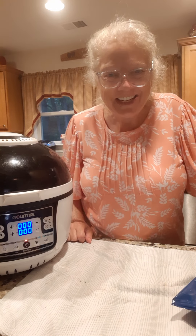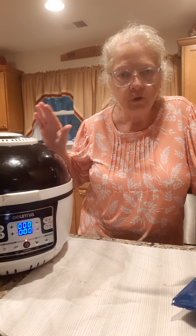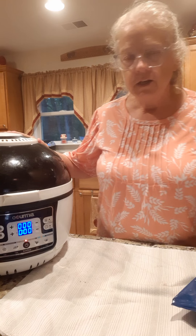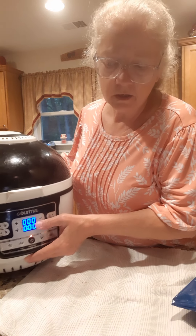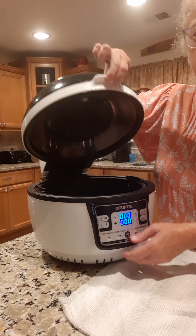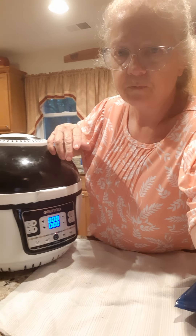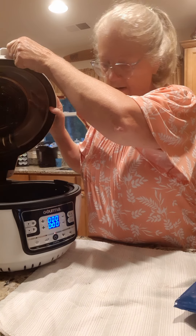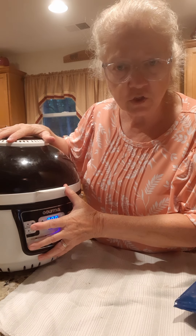Hey everybody, how's it going? Tonight we're doing something very simple. Instead of using the oven, I'm going to use this air fryer and see how they turn out. This one is a Gourmia, I think it's 2550 or something like that. It's got this big monstrosity of a lid, and you can see down in here it's got a rack. It also has a rotisserie, but we're not going to use that tonight. We're just going to use it like a little oven, and that's all the air fryer is - it's just a small convection oven.